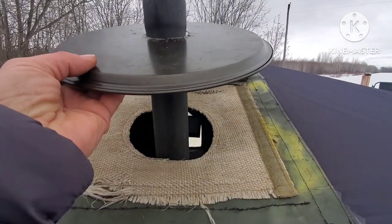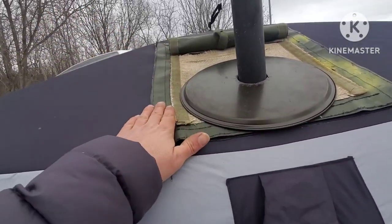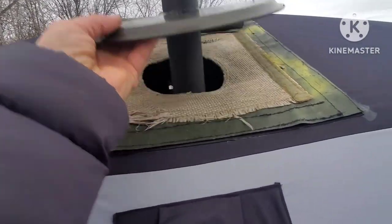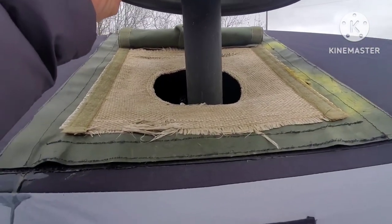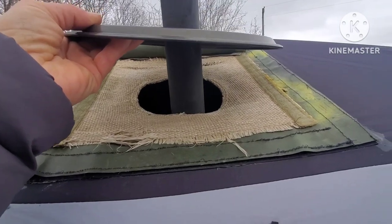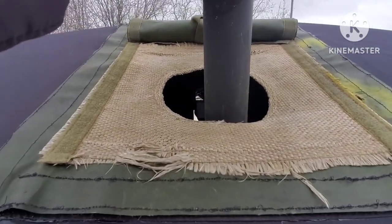So I took this stove jack — that's what they call it, a stove jack — and it has this fiberglass fiber on it. I think it's a fiberglass mix in there, and they've used it for years as a heat wrap. I picked this up from the army surplus store, and you can tell the hole in it is a six-inch hole.